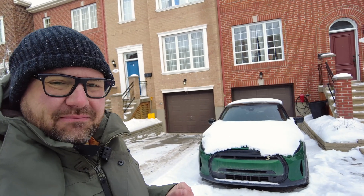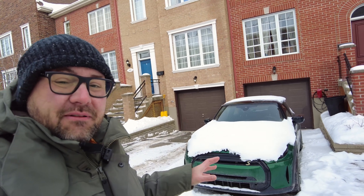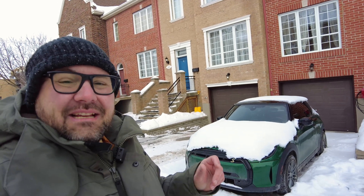Hello and good morning. Welcome back to Simply Gregster EV. Today you join us at our house with our very frozen Mini Cooper electric. It's been parked outside for roughly the last 10 days, and let's see what it's like when you deep freeze your EV for a long period of time. Let's get into it.